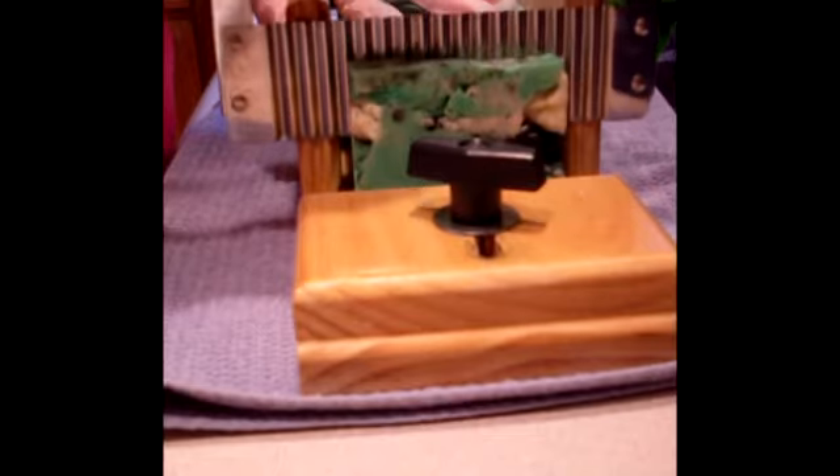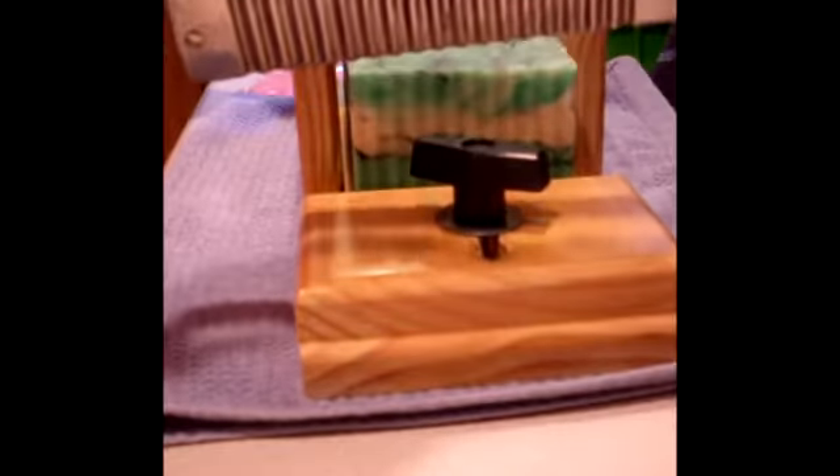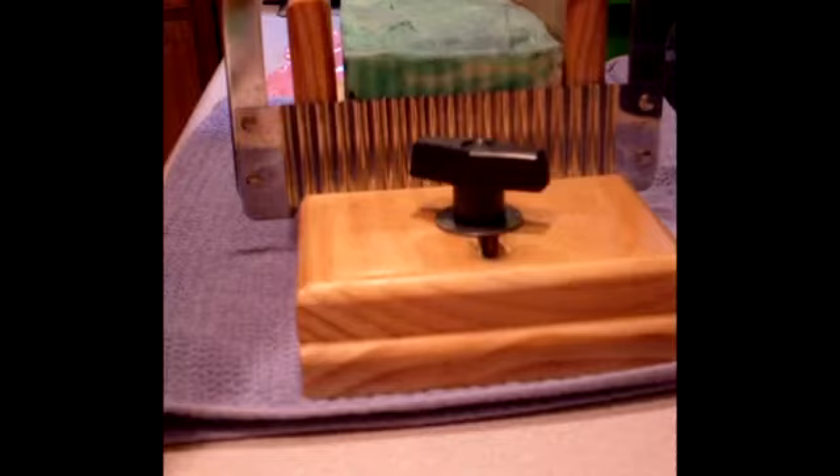Hi there, welcome to my lime mint soap cutting video. I don't know what to expect from this — I had a design all planned and the soap pretty much seized when I added the fragrance. Unfortunately I added the fragrance before I added the color. I knew better but I did it anyway.